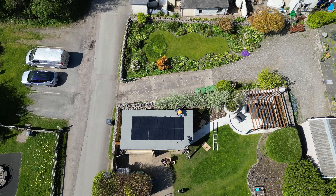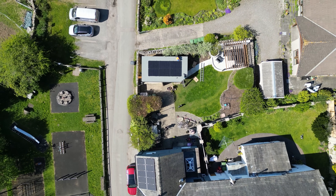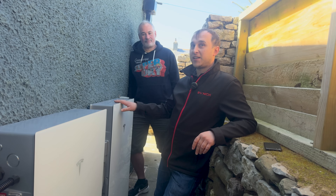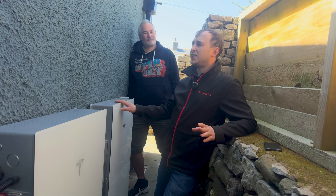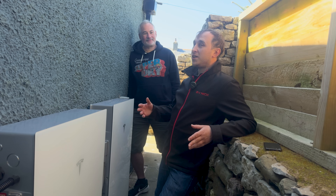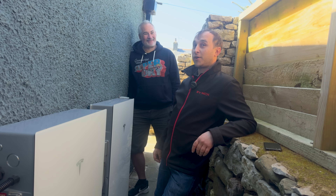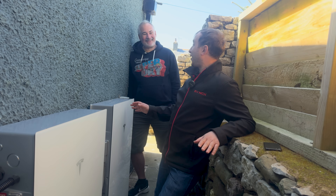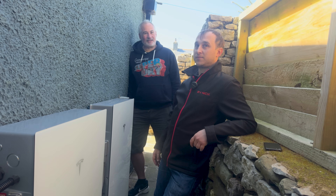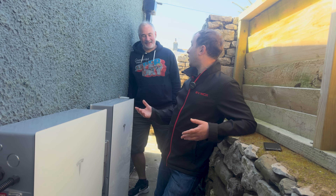Will is fully electric — no gas, no oil, nothing else — so he uses a lot of electricity throughout the year. Living in the middle of nowhere, these two batteries give a huge combined capacity of around 27 kilowatt-hours. On a winter's day he uses about 120 kilowatt-hours, largely because of electric heating. He's probably a prime candidate for an air-to-air heat pump system — which is actually the next job.